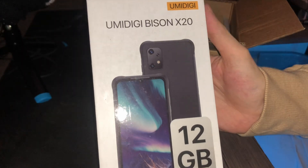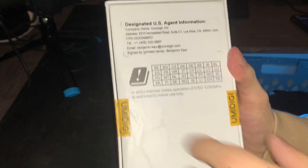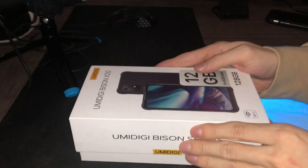Beautiful, guys. On the side of the box you can clearly see it has the designated US agent information, all that good stuff, so if you want to contact them or if anything is wrong with the phone inside you can contact them. Down here it clearly says the package contains a UMIDIGI phone, power adapter, US cable, and manual. Use only UMIDIGI batteries and chargers — incompatible ones could cause serious damage.